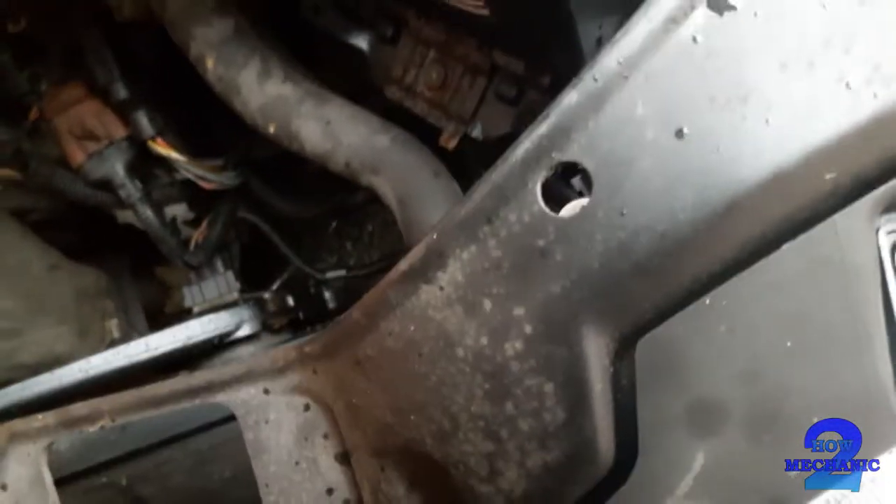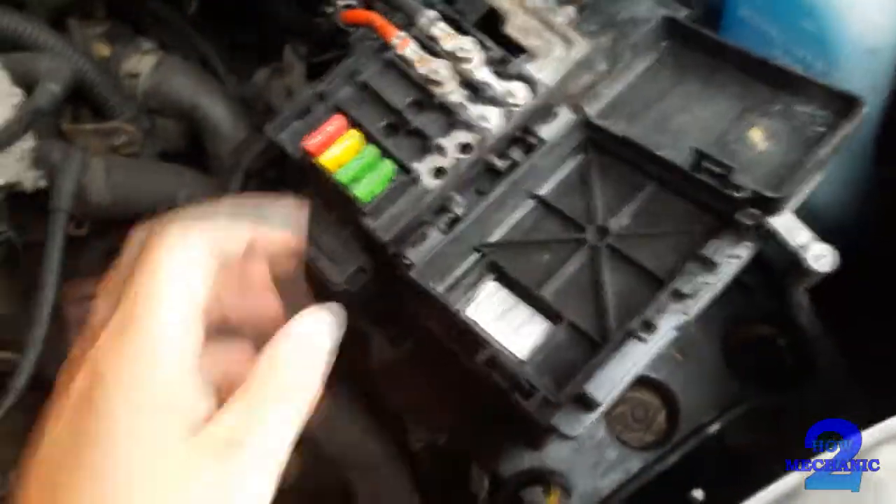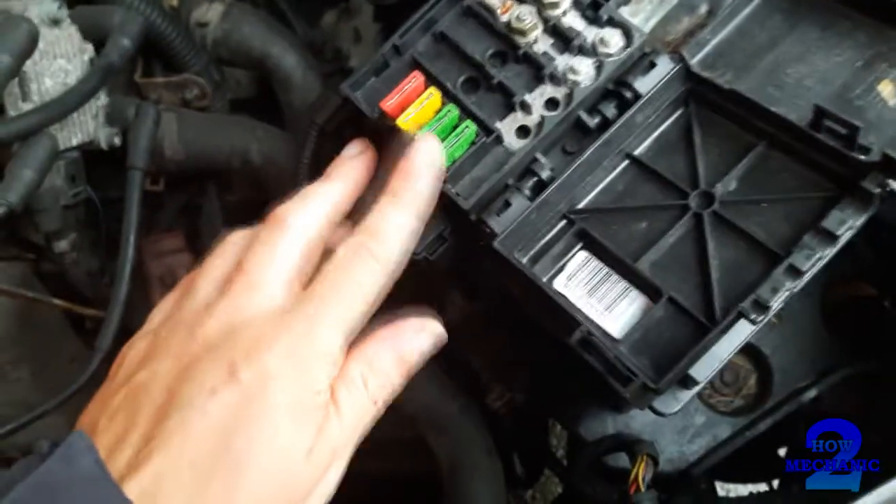Let's check the engine bay. Here we are — let's just have a look around. The battery compartment has its own fuses; those are the low-profile fuses, and yeah, nothing else.